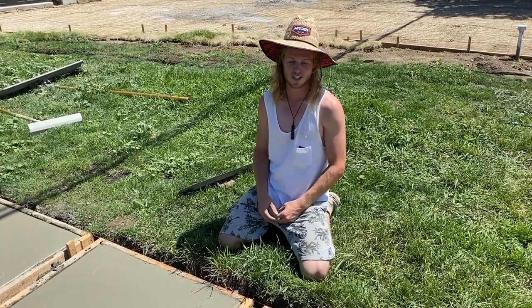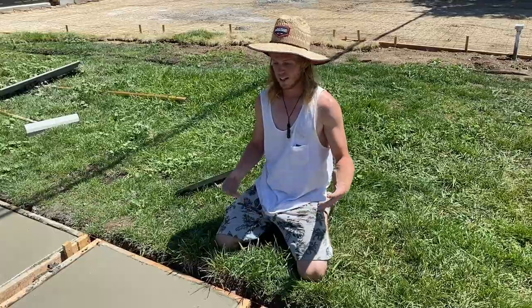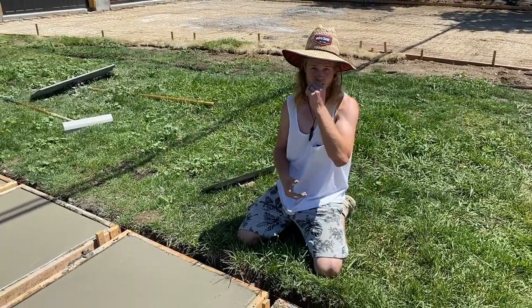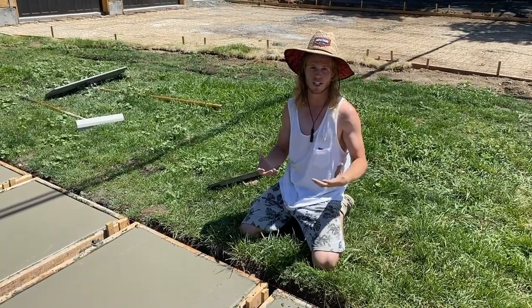It's almost just worth it to hire somebody to finish it. If you want to save money, be like Zeb — have it all prepped and framed so the pro just comes in to pour. That's the best way to do concrete.